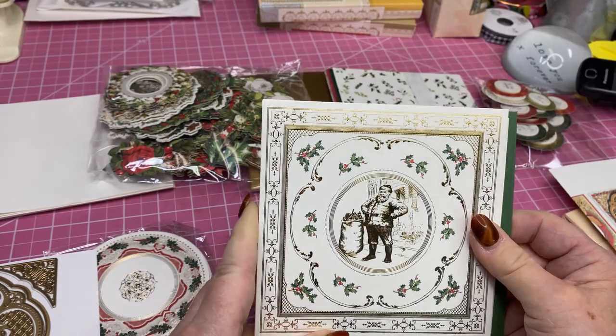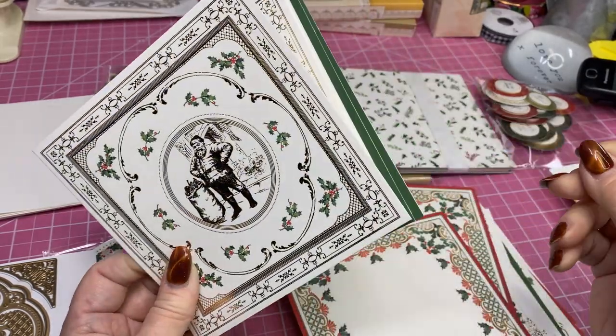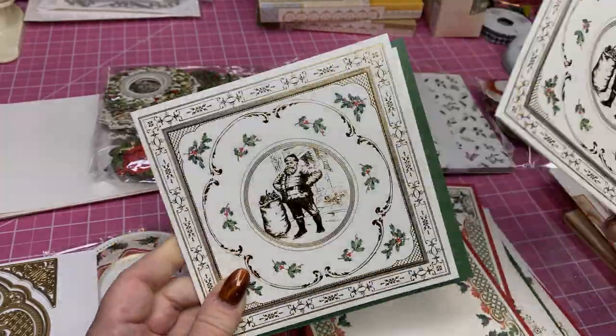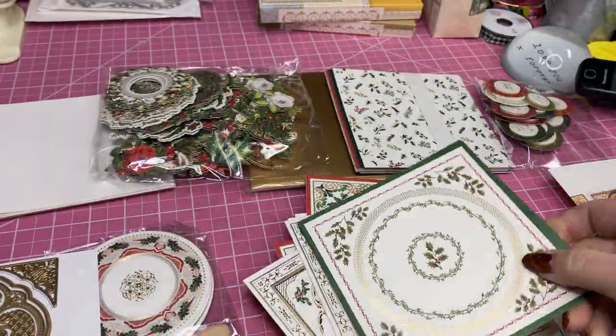There's Santa — that's cute. However, I will say most of the time you end up covering the center. So if you don't want to cover him, you can just do the outside of that. And our last one is more holly. So very pretty card bases.